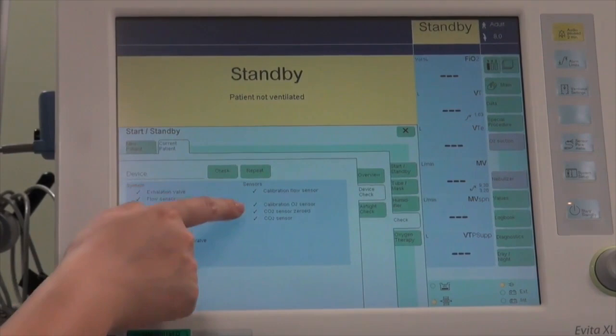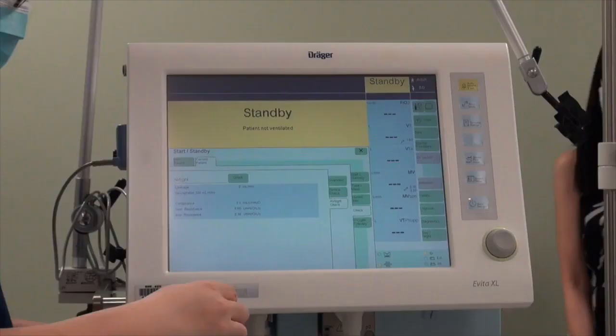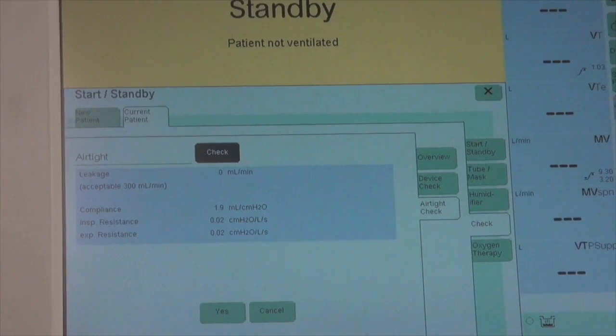Now that all device checks have been done, we need to go to the airtight check. For the airtight check, connect it to the Y-piece. Seal the Y-piece and confirm with Yes, then keep the Y-piece open and confirm with Yes.